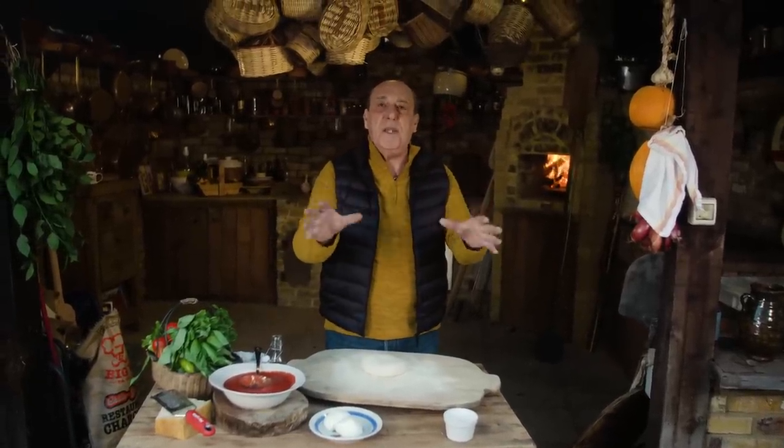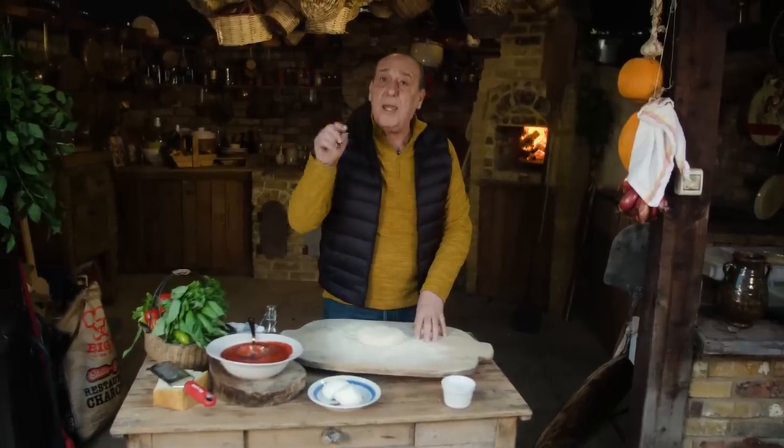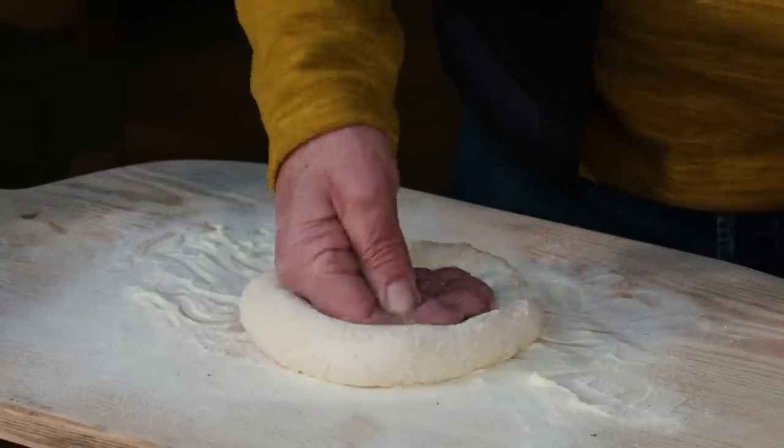What pizza? Pizza Margherita, in a wood fire oven. First of all, if you want to see how to make dough, just click on the link. But now let's do the pizza.